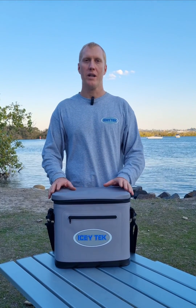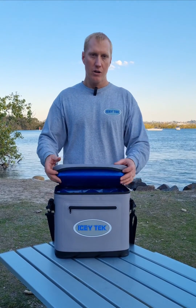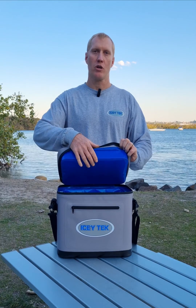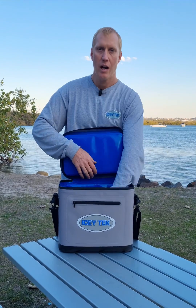This is our Soft Cooler 20, a new full TPU product with all welded parts and nice thick insulation on the lid and sides. This TPU is super smooth and easy to clean on the inside with a blue coating.